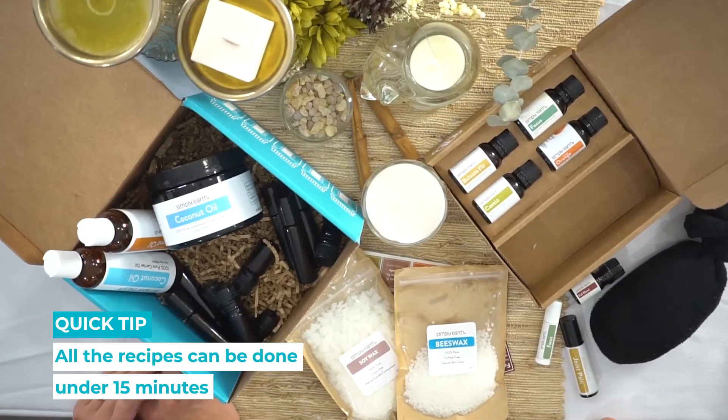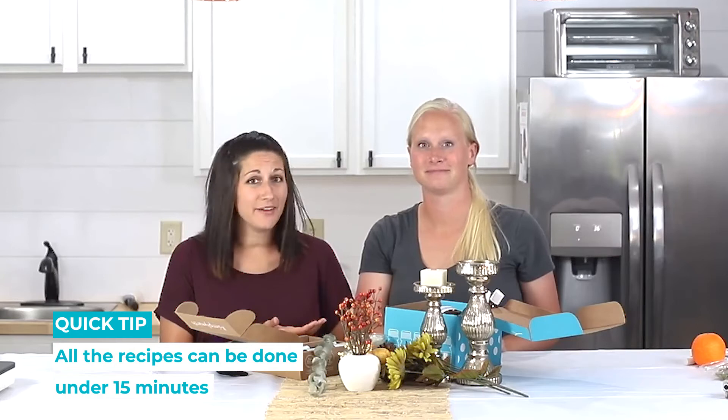Plus we have these really fun videos to show you how to make the recipes, so if you get stuck you can just watch us doing it. All of these recipes in this box take under 15 minutes to make, so who doesn't have an extra 15 minutes to make some really cool products that make your home toxin-free.